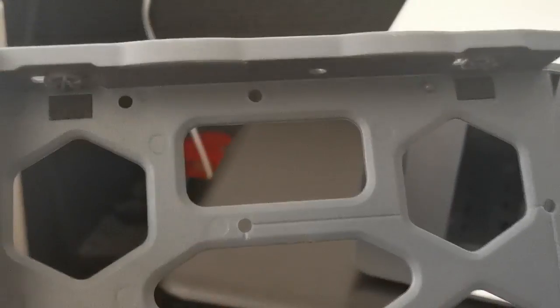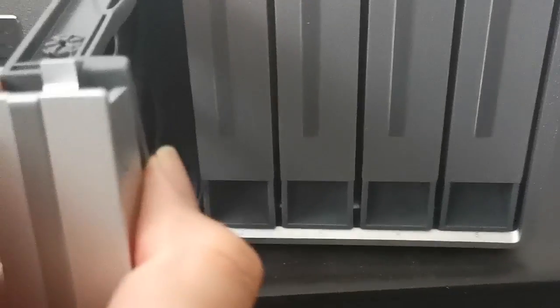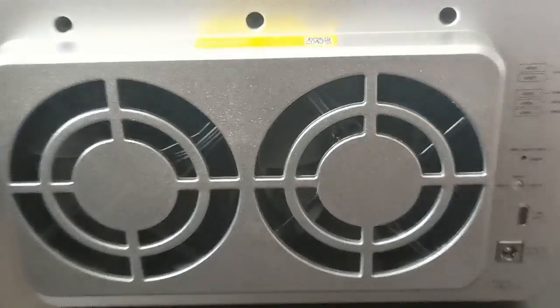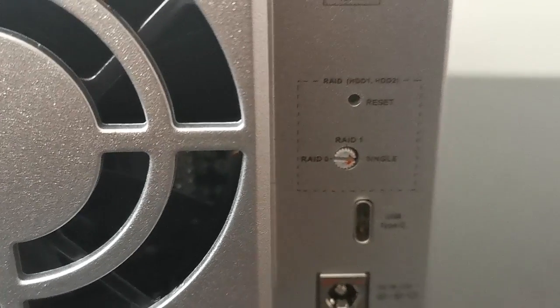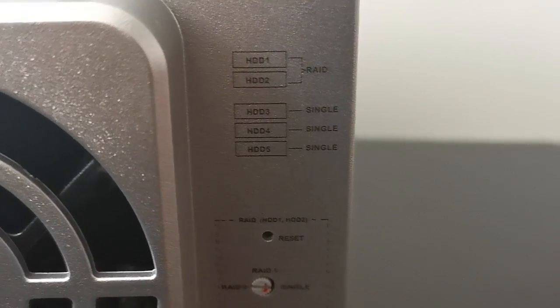The drive comes out and clips in - or screws in, should I say - as you may expect. Round the back we have two fans, power, USB-C, USB-C, RAID options - RAID 1 on the first two discs and the rest of the discs individual. Reset button and some details there.